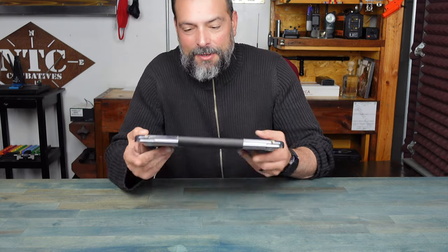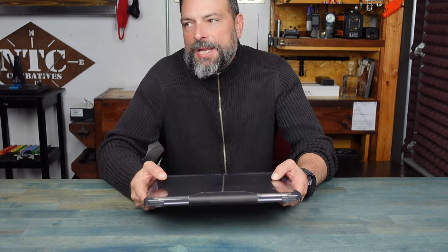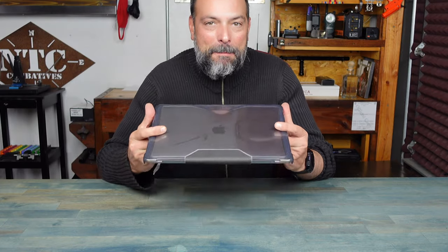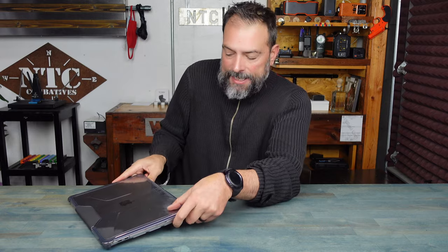To be honest, I waited a couple of days after I bought the MacBook to receive my UAG case, and I was cradling my MacBook Pro, holding it close to me, making sure I wasn't going to get any scratches or drop it or ding it against the wall. As soon as the case came in the mail, I quickly put it right on my MacBook.